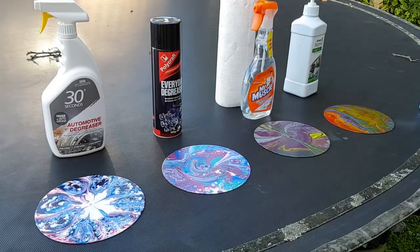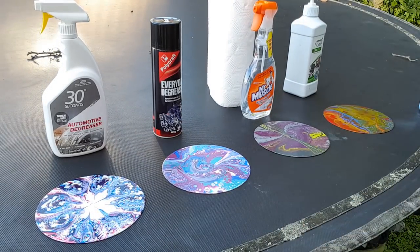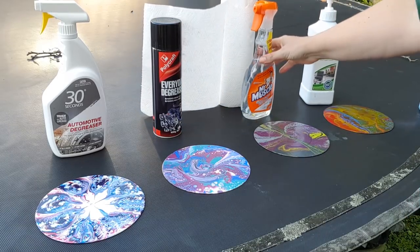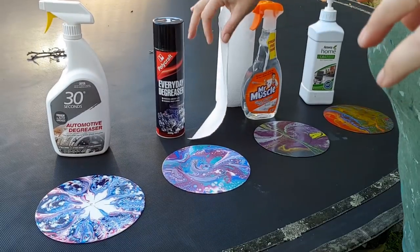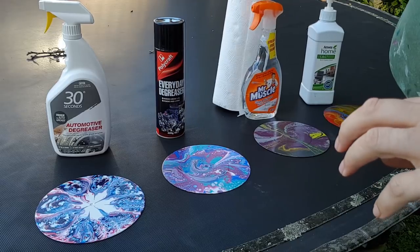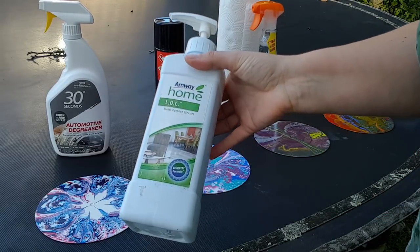Hello and welcome to Mickey Art, my name is Michelle Edhouse. Today I am testing three different methods of cleaning the silicon off my paintings. Normally I wash my paintings with LOC from Amway and water, doing a couple of washes.